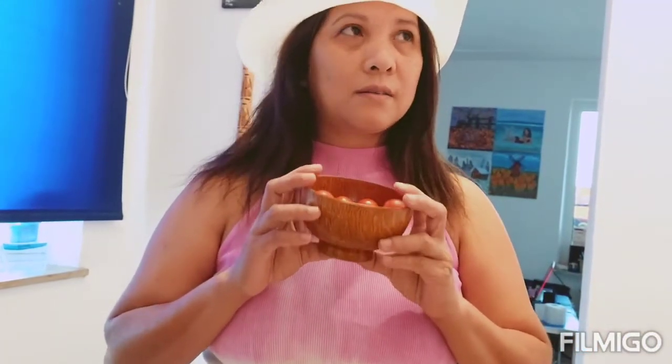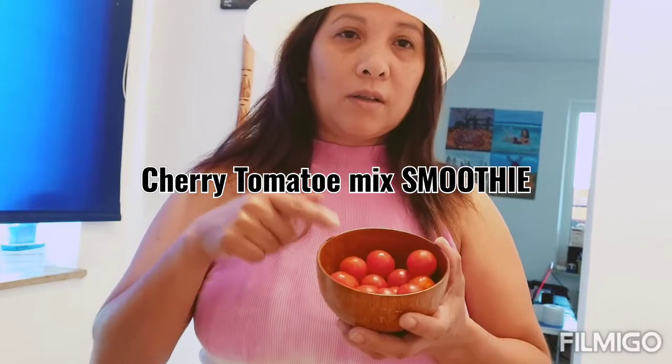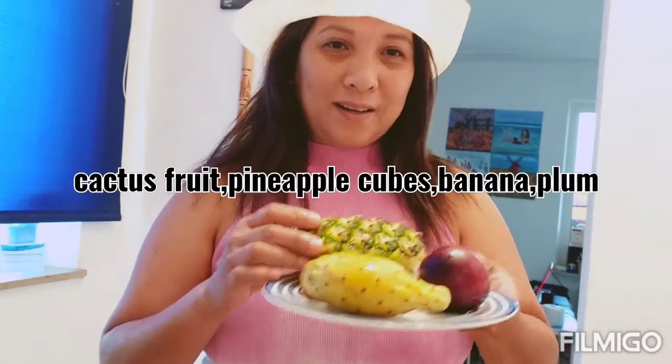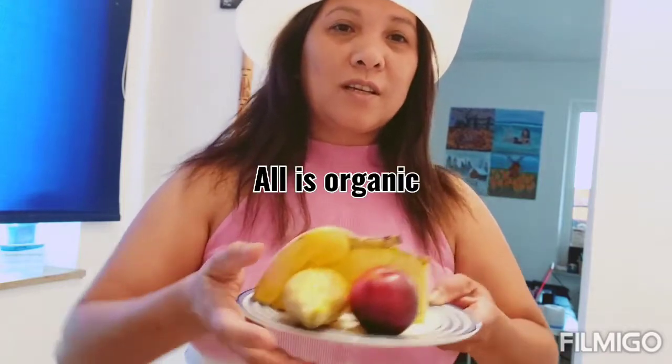Hey guys, let's do my third or fourth smoothie tree experiment. So I have here cherry tomato, pineapple, cactus fruit, lamb, banana, and it goes like through the cow and green beets juice. They were all organic — all of them are organic. So this is very easy to prepare, so I'm gonna mix them all together.